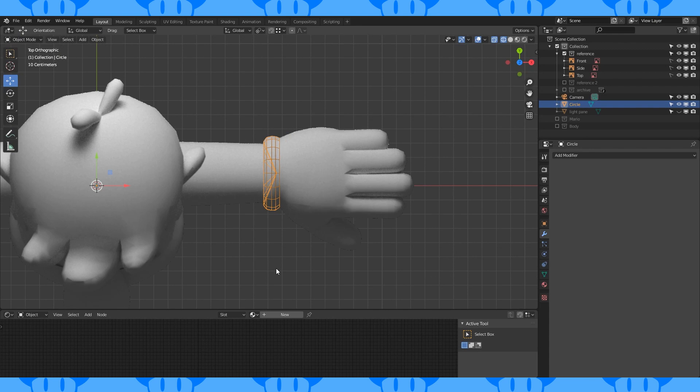His fingers are kind of weird and overlap. The best way I could think to make them was to make each individual finger and then connect them all together.